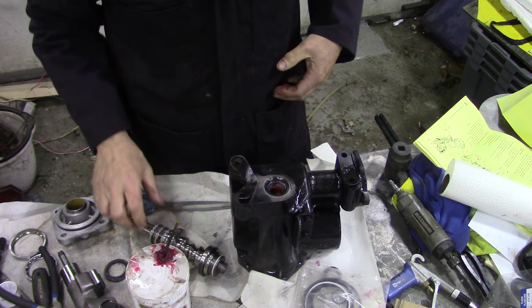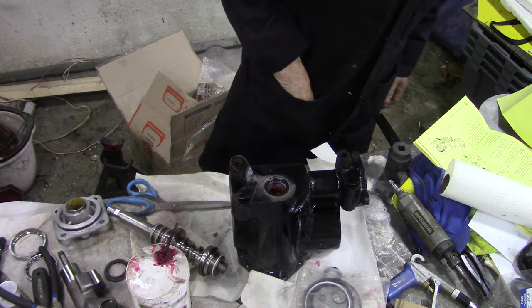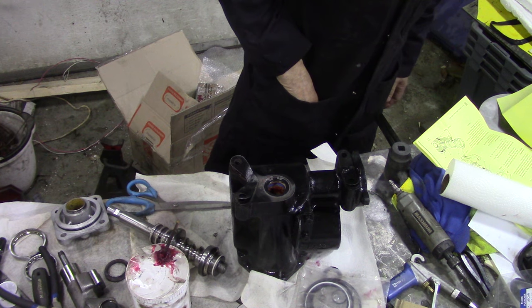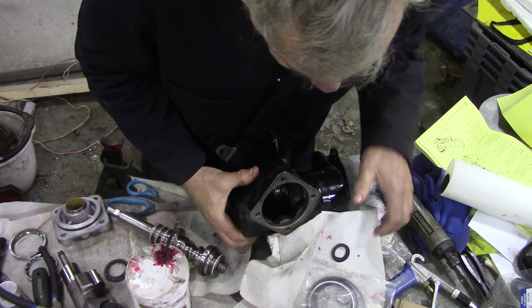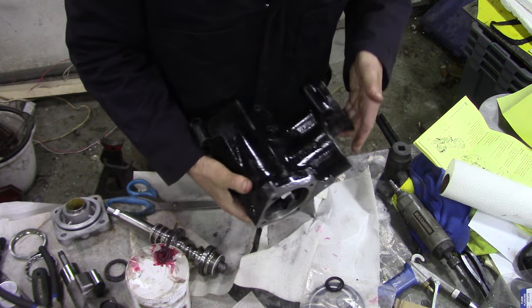So the next thing - we've got those seals in. Fit shaft seals - done. Fit oil seals - done. Fit the valve and the worm assembly.